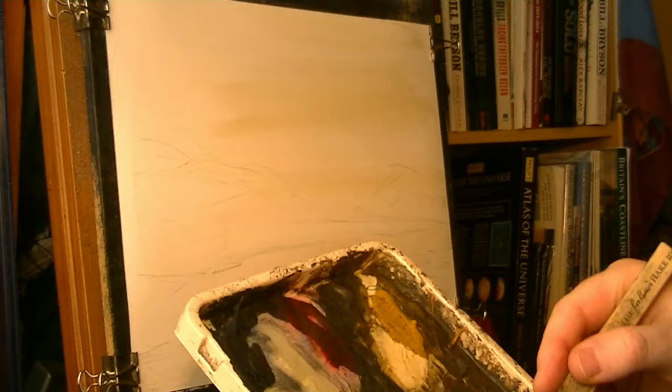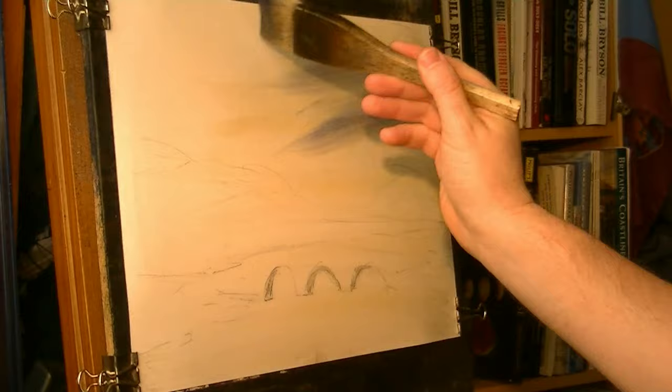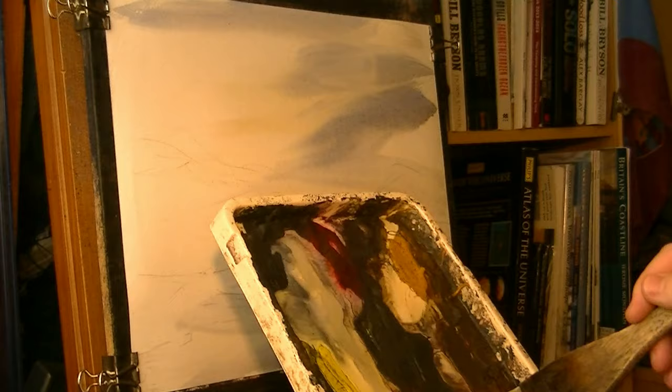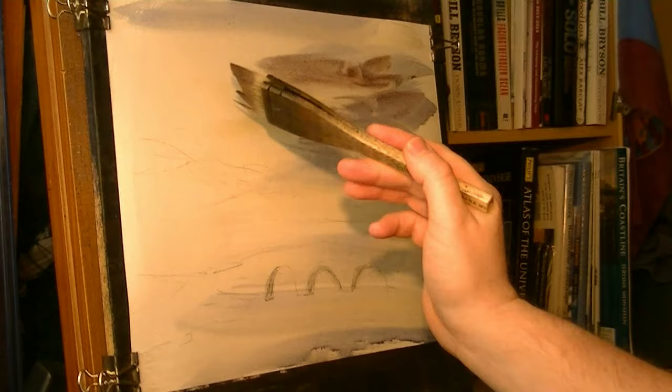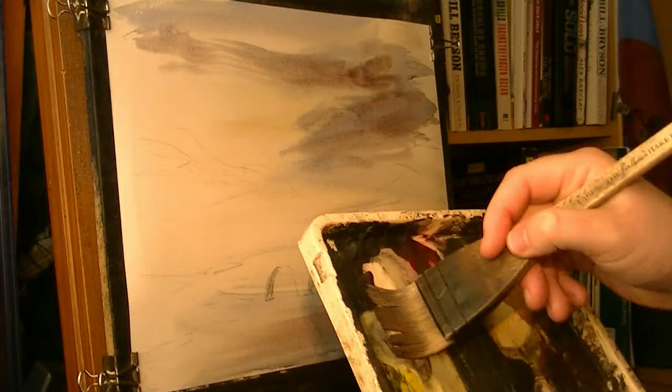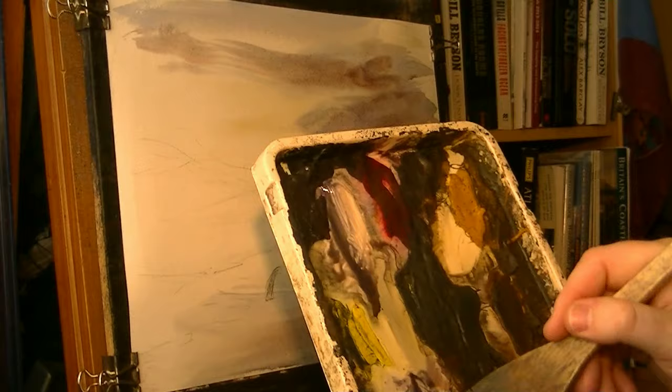That was raw sienna. Now this is going to be ultramarine — just ultramarine on its own. Push that in. I'm just going to add a bit of light red to it — a bit of light red — and then some nice little reddish bits in the clouds, a bit in the water, and even a bit of Payne's Grey to it as well if you like — a bit of Payne's Grey.